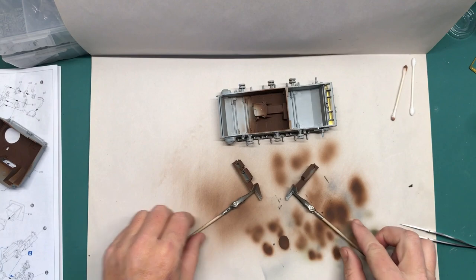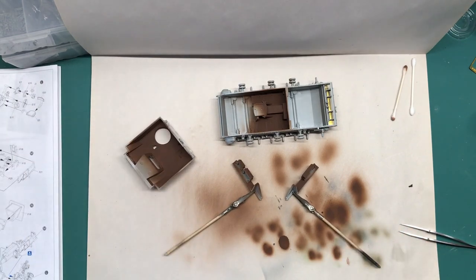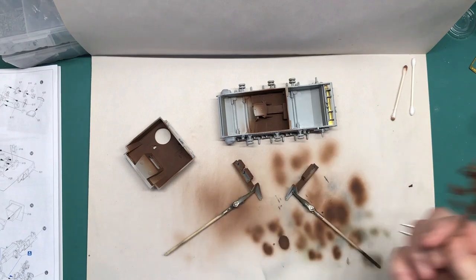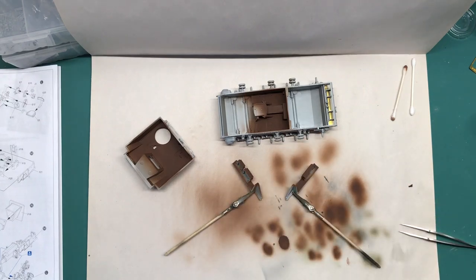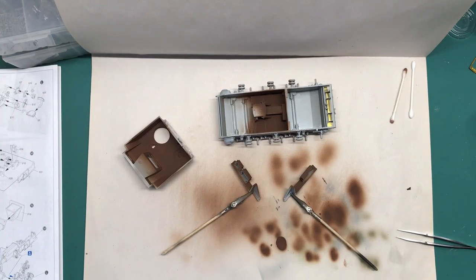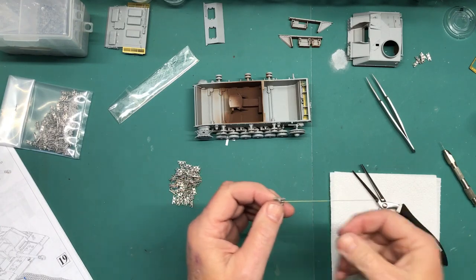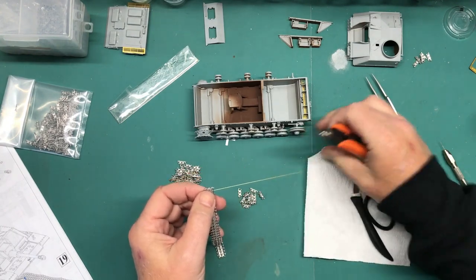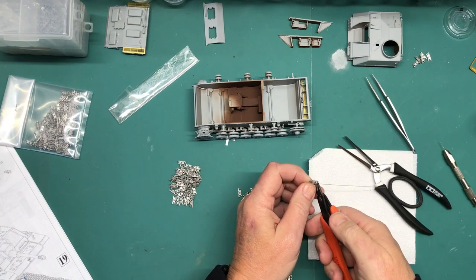Here are the parts all primed. I'm going to let that cure up really well, and then what I'm going to do on the interior parts is throw some hairspray on it before I paint it the German interior color. We'll let that sit for a bit. I figured while all my primer is drying I would work on the tracks.